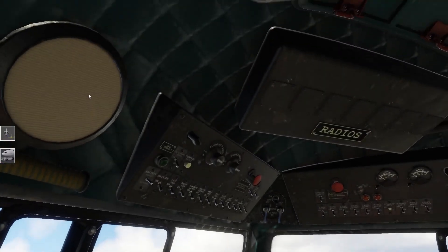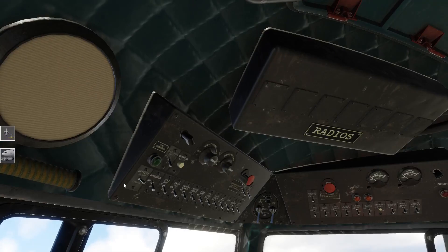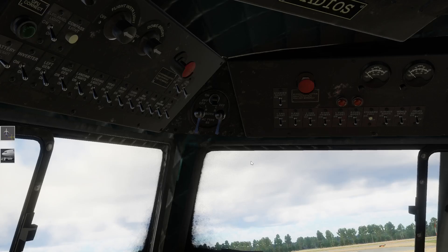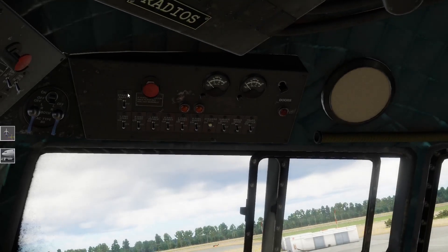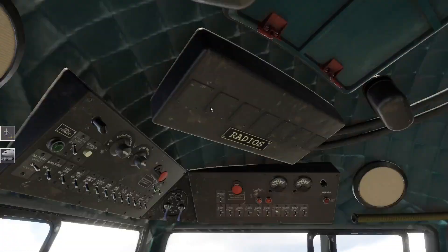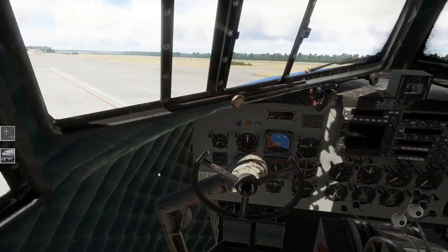Das Flugzeug von innen. Hier oben haben wir natürlich auch noch ein bisschen was - hier haben wir so ein bisschen die Schalter für die Beleuchtung, für die Batterie, für die Inverter, für die Spannungsumwandler, und unsere Magnetos hier. Und hier rechts dann die Tafel zum Starten der Motoren, was auch nicht immer so funktioniert bei mir.